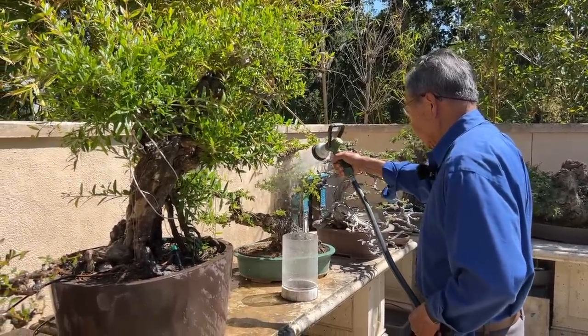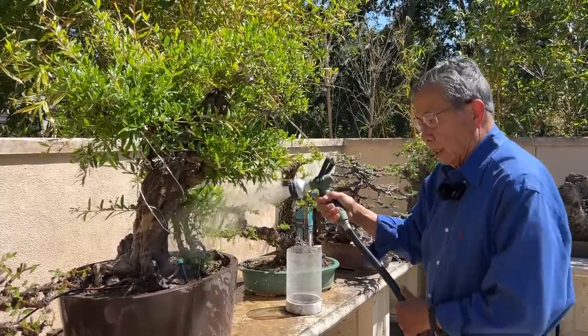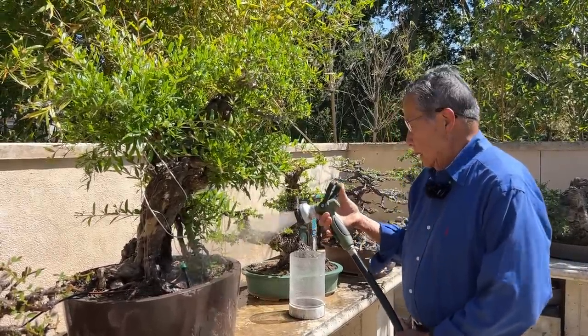Beyond that, bonsai can build community relationships, like in bonsai clubs — which are actually on the decline because more young people are interested in video games. But it's a great place where you meet all walks of life in the community and share good ideas with each other. That's why I'm highly devoted to promoting bonsai as a hobby.